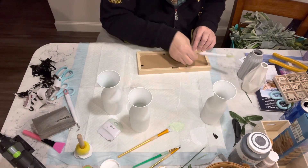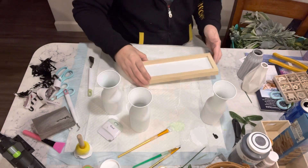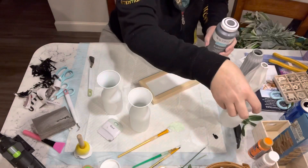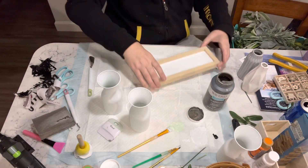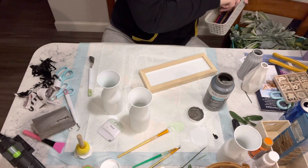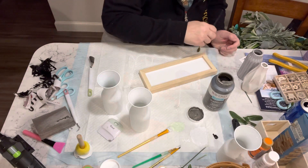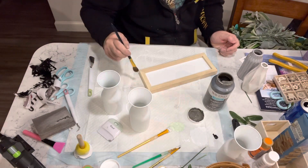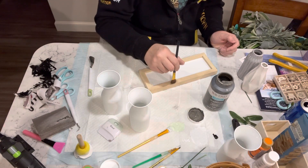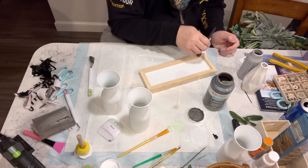Now that that's dry, I'm just putting it back more into the frame. Then I take some of the Waverly chalk paint in the elephant color and just kind of brush over everything — give it a little bit of a dry brushing. I do end up going back and wiping some off because I kind of went a little overboard on it, but in the end I think it turned out okay.